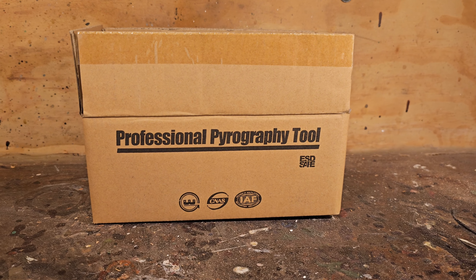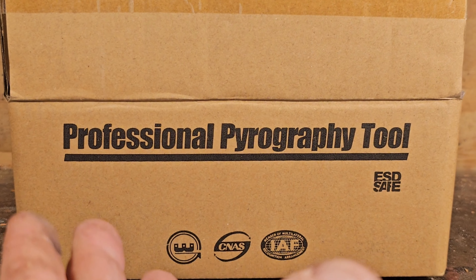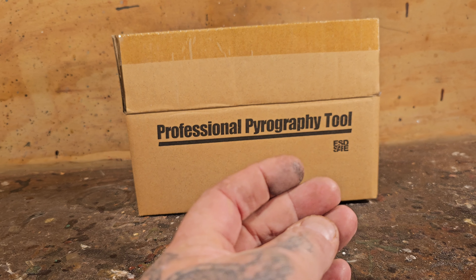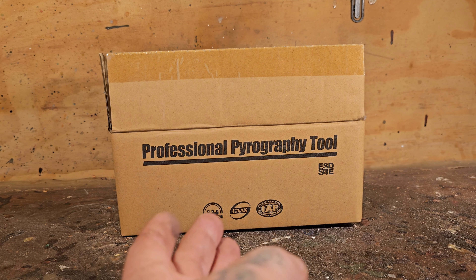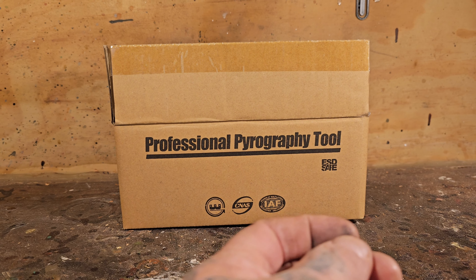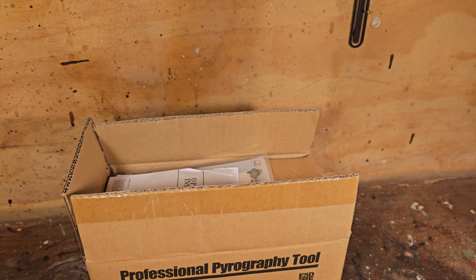In this box is the cheapest professional pyrography wood-burning pen I could find on Amazon. I do not need another wood burner — I have one of the most expensive ones, the digital Razor wood burner, plus a few other cheaper Amazon ones. But I bought this myself to show how well the cheapest pyrography set works and to show everybody that they do not need to buy the most expensive tools to improve their wood-carving game. So I'm going to pull it out of the box and see what's in there.